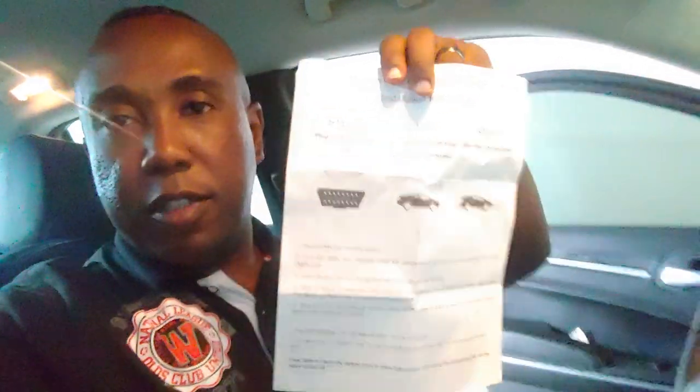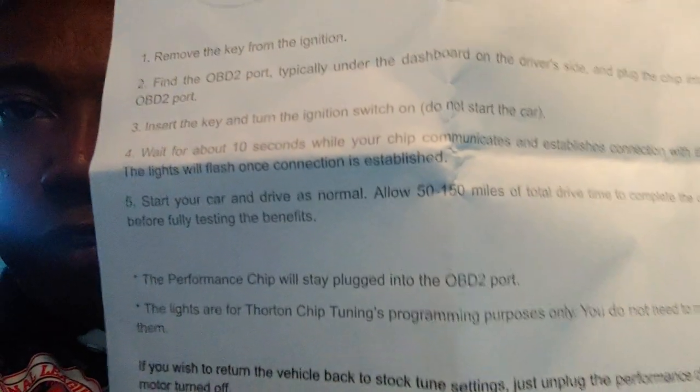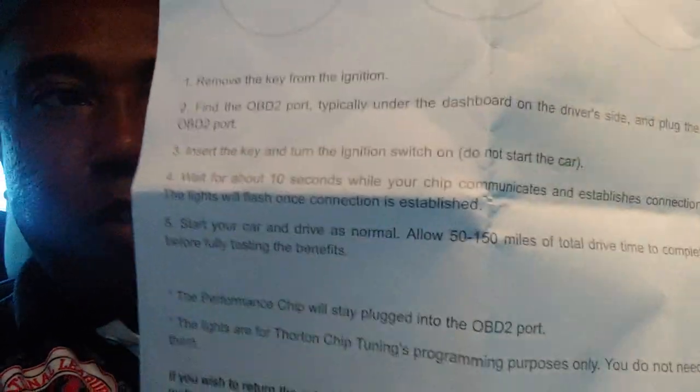I'll let y'all know — I may record a little bit as I get down on it, but it says you need to drive this 50 to 100 miles. I don't know if you guys can see the paper, but it's on there — 50 to 100 miles. Anyway, we're gonna see what happens. I gotta make a little run, so I'll be hollering back at y'all here in a minute.